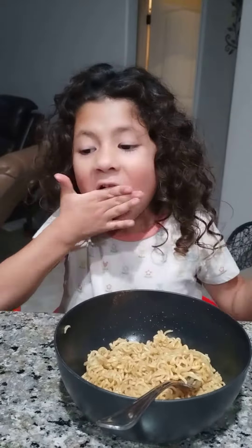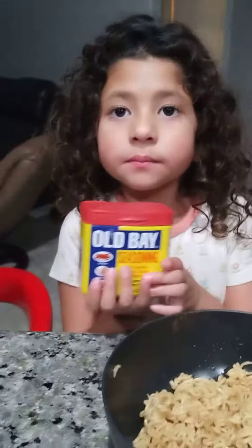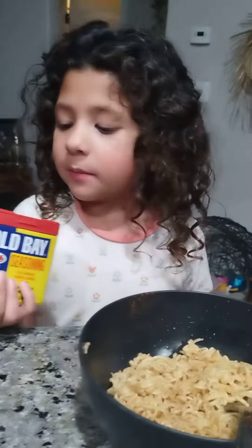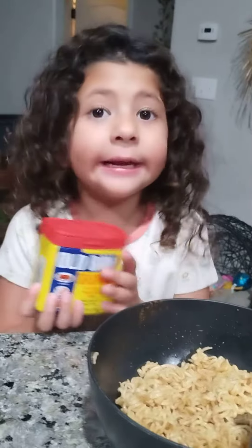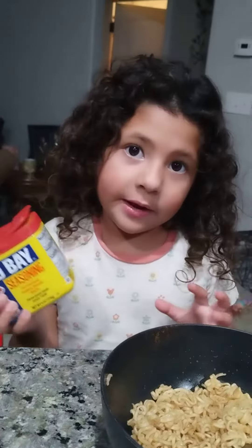Step two: you put some of this 'ebay' on there. I already have some on my soup. I tried it and it's really good. Can you describe what it's called again? It's called ebay.